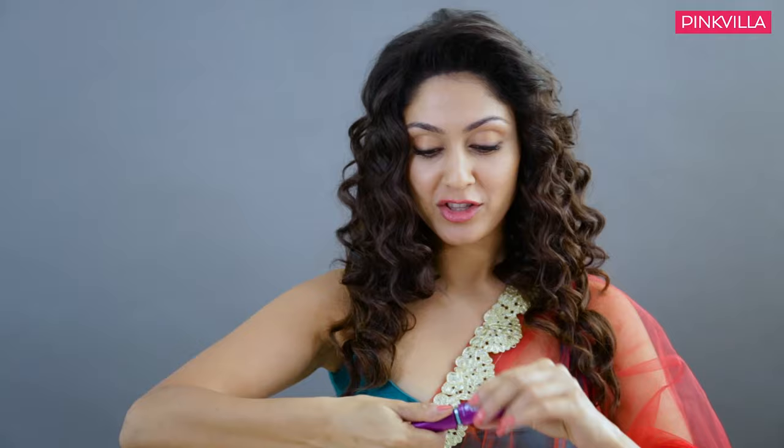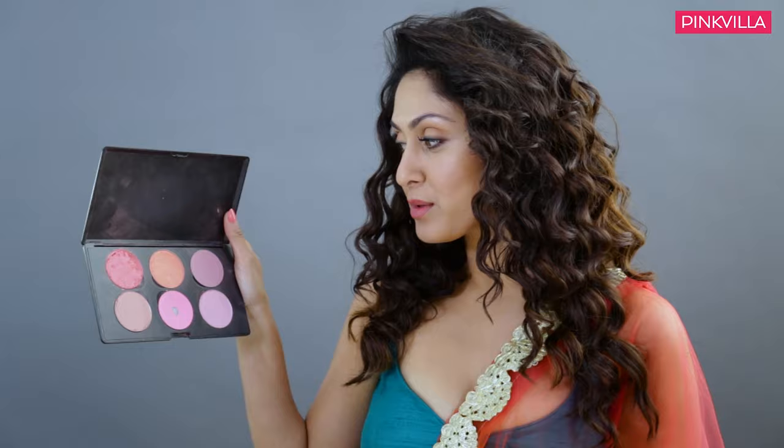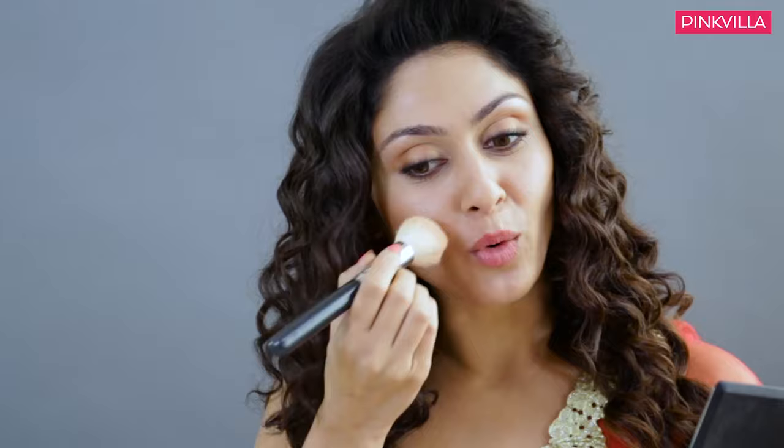So now we are almost close to finishing up. The second last step would be the blush. I will be using coral, which is my favourite, and just highlight your cheekbones. That's it.